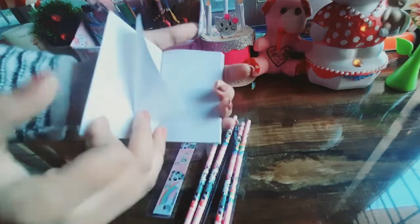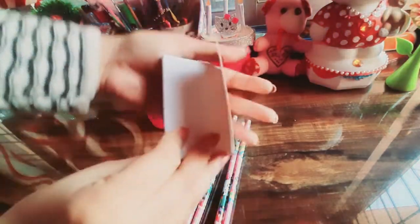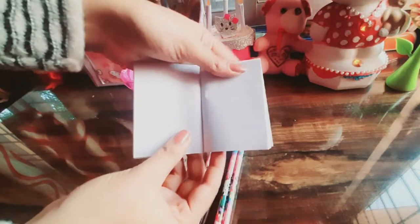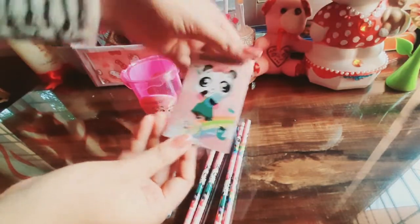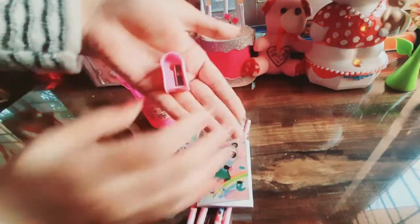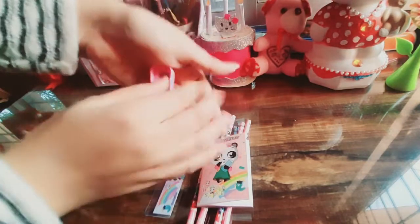This is also a panda design. And here we get unruled pages with black color. This is a very good size notebook.